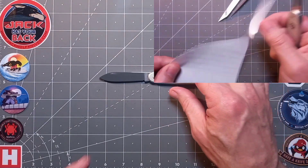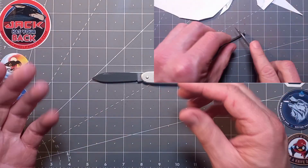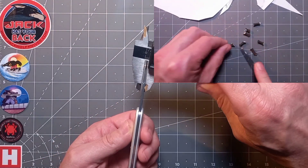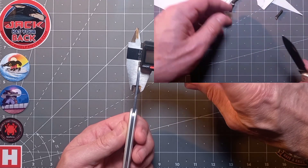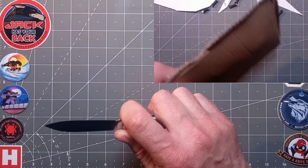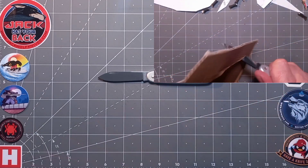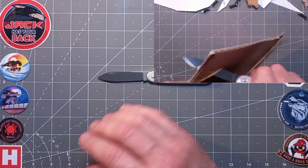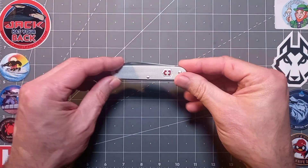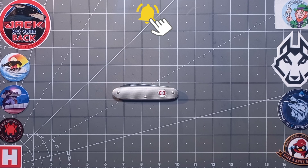So the measurements: the blade length is about 7 centimeters, which is approximately 2 and three-quarters of an inch. The thickness tapers but averages about 2.5mm, or 0.09 of an inch — quite stout, optimized for EDC, not too thick, not too thin. Overall length is 6 and a half inches, roughly 16 centimeters. Of course it's the classic 93mm format — 93mm, or 3 and three-quarters of an inch in imperial.